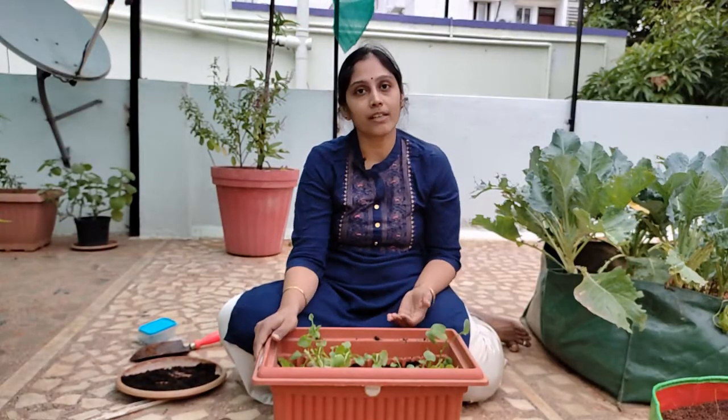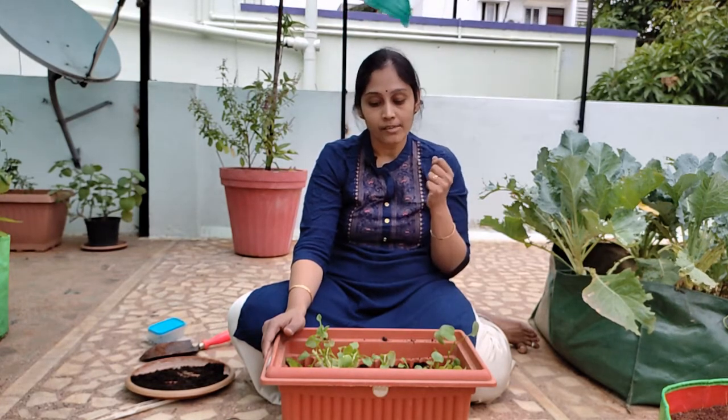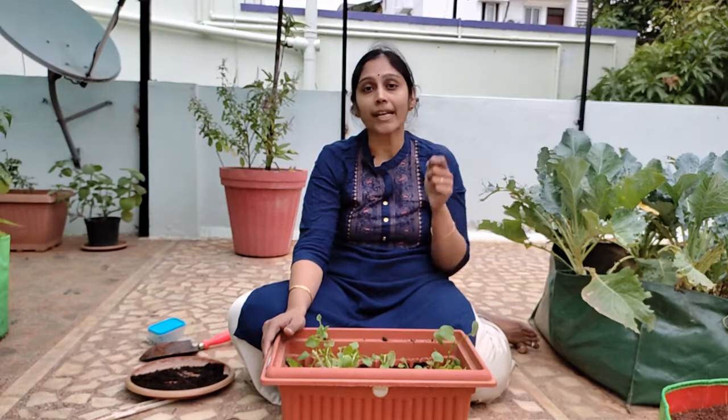So now that we have seen from seed sowing to harvest, it is very easy to grow Indian sorrel. It's easy to maintain and doesn't require too much hard work. If you have any doubts or clarifications, write them in the comments below. Until the next video, stay safe, practice social distancing, and whenever stepping outside wear a mask. Take care, bye!